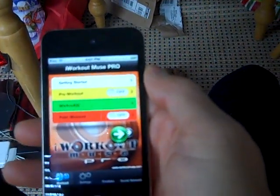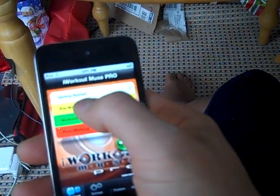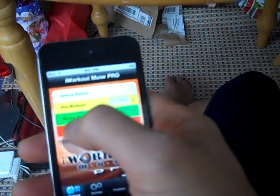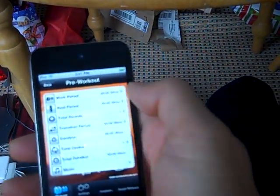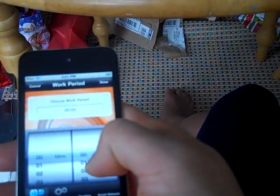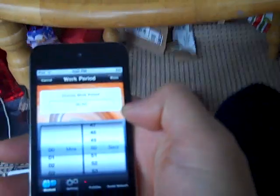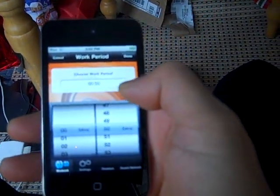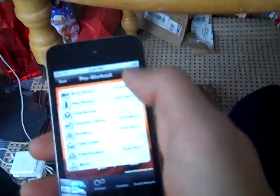In the iWorkout Muse app there are two different ways to set it up. For the pre-workout warm-up, you can set it however you like. The way I'm going to be setting it up is 50 seconds on, 10 seconds off. I'll send a separate video showing the difference in the warm-up.